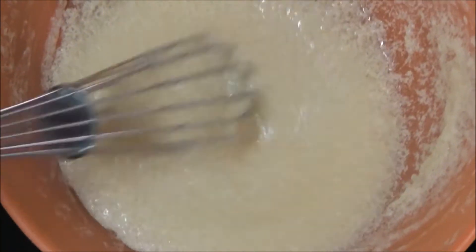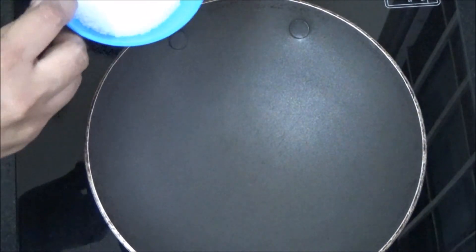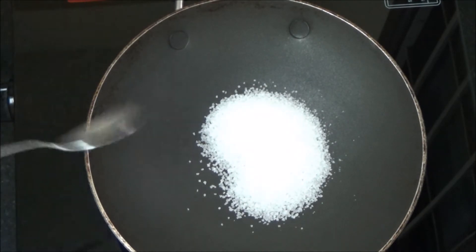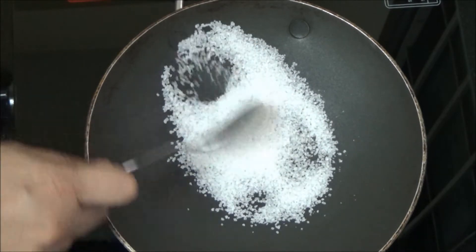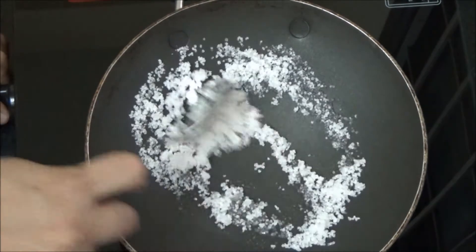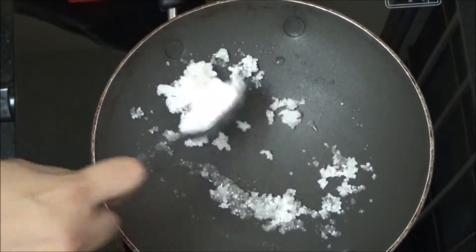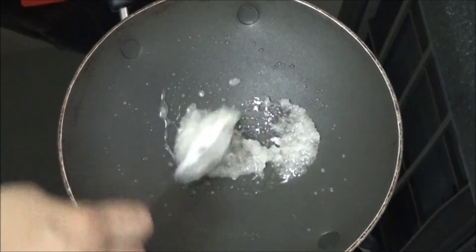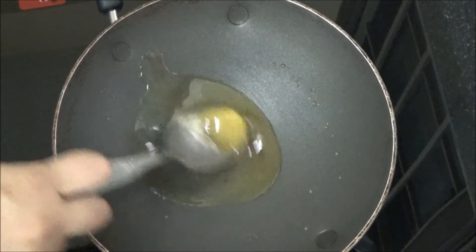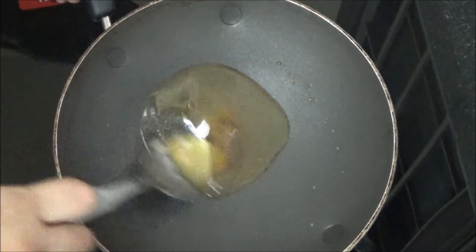It has come to a creamy texture. Now let us start to caramelize the sugar. Heat a kadai or any vessel and add sugar. Make sure to do caramelization in a dry vessel. Keep on stirring continuously. The sugar starts melting and it starts changing its color.